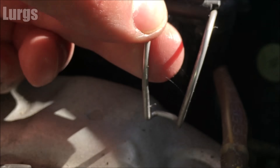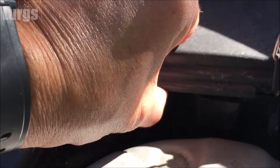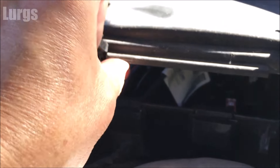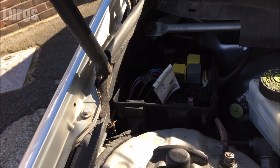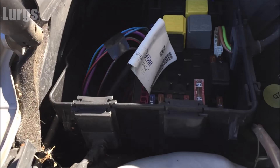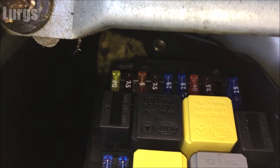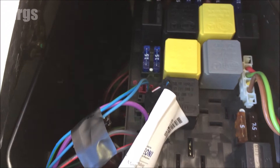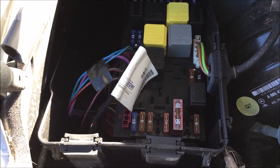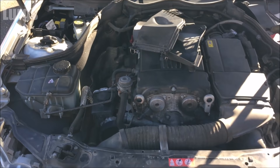Once you've got it released from the clip, just lift it up gently and then pull it towards you — and there we go, that is where the other fuses are. You've also got some relays in there as well. There's a link above about how to test fuses without having to pull them all out if something's gone wrong.